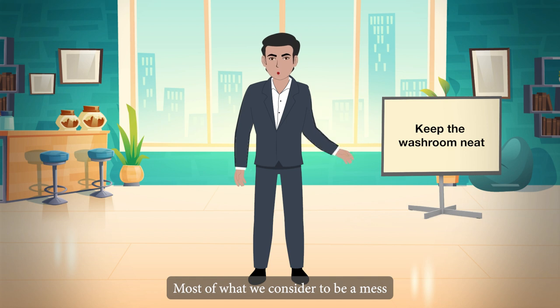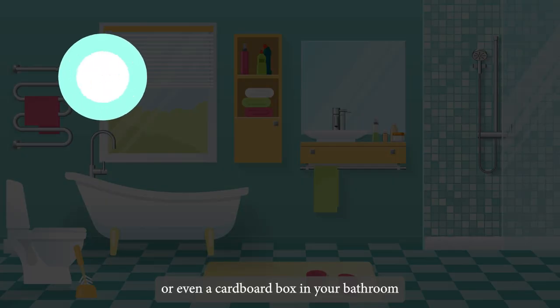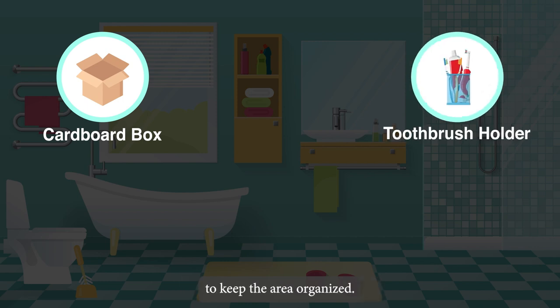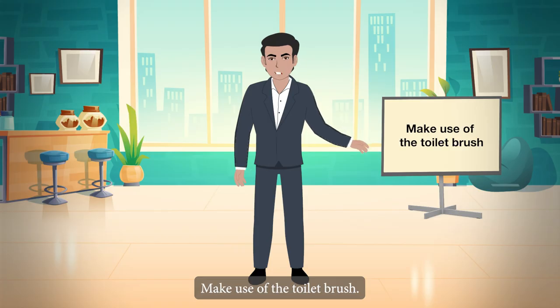Keep it neat. Most of what we consider mess is actually just clutter. Put a hamper or a cardboard box in your bathroom to collect dirty clothes. Use a toothbrush holder or cup to keep toothbrushes in order, and store additional supplies in an old shoebox placed underneath the sink.